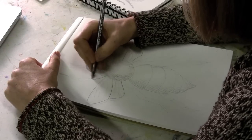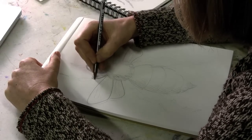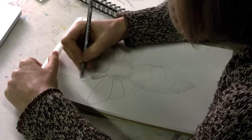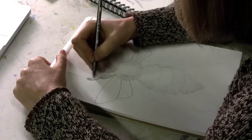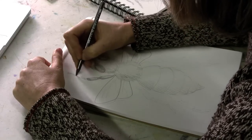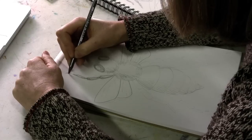And the legs — I'll quickly do one leg and whip through the other ones. If you give just a little bit of a reflection in the middle of each of these little segments, they'll look a little more realistic. Make that last one kind of fuzzy.